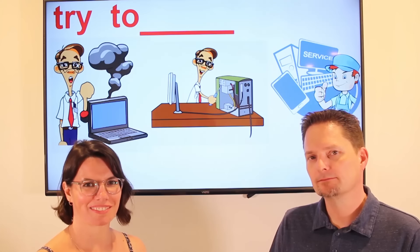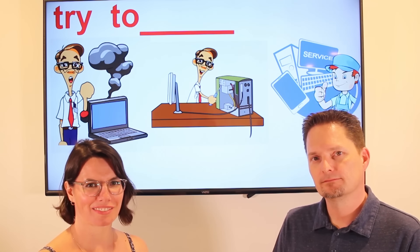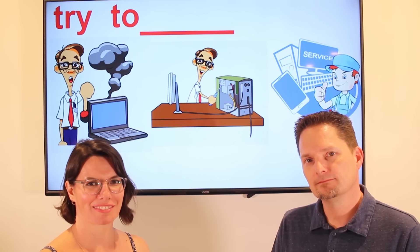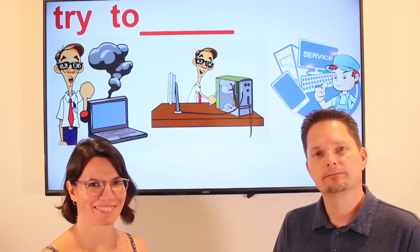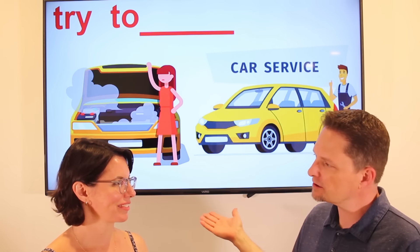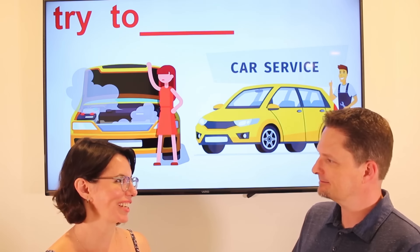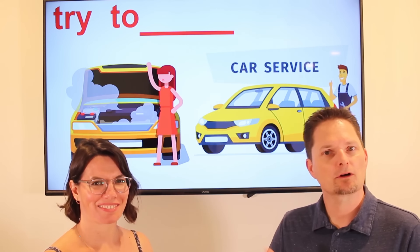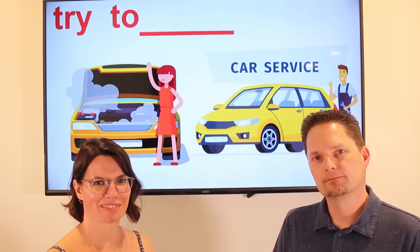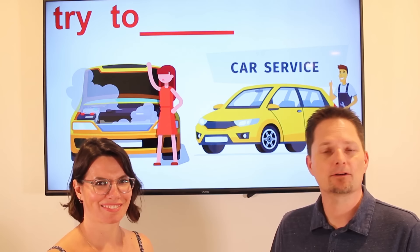What happened — did her computer break? Did she try to fix it herself? Did she fix it? What did she do — did she take her computer to the shop? Let's practice with another example. Did your car stop working? Yes, my car stopped working. Did you try to fix it? Yes, I tried to fix it. Did you fix it? No, I didn't — I had to take it to the shop. Did her car stop working? Did she try to fix it? Did she fix it? Did she have to take her car to the shop?